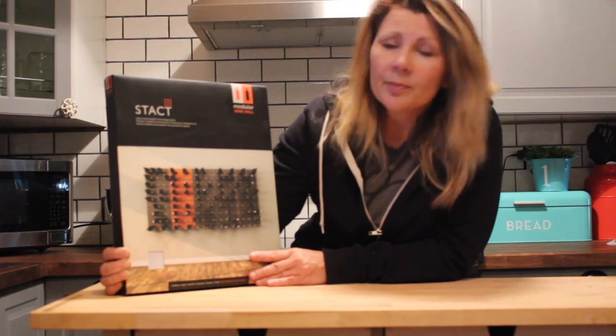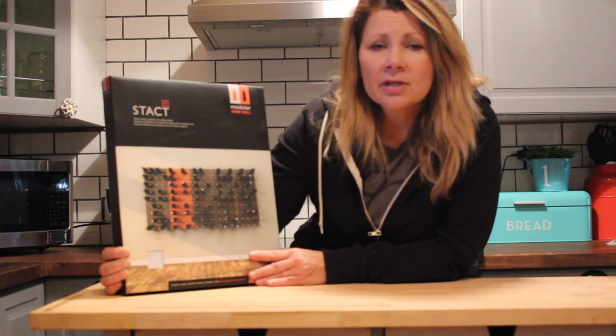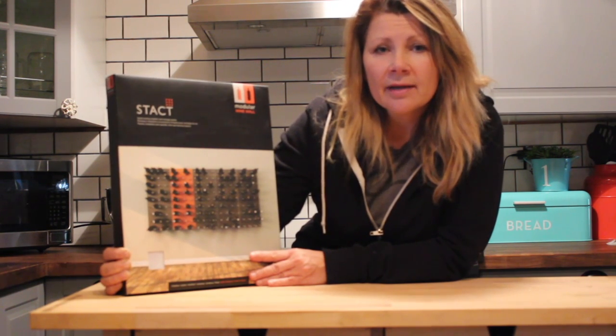Stacked will take care of that by creating a modular wine wall right in your kitchen, living room, down in your basement, anywhere you'd like it.